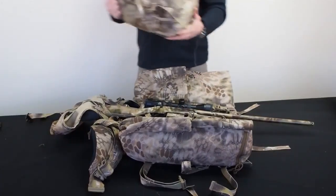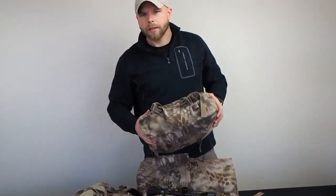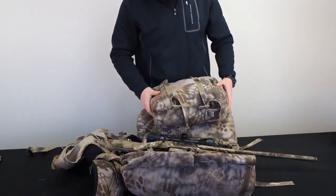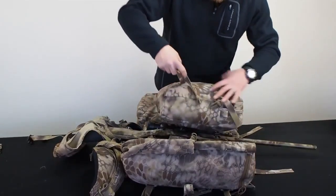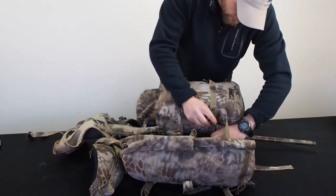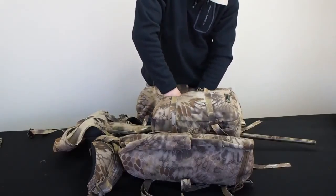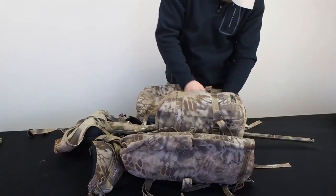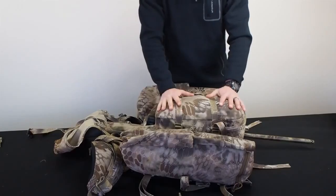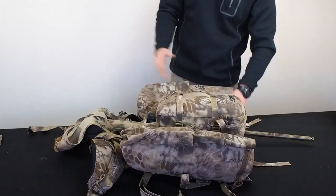I'm going to take the back pouch — let's say this is my rain gear, puffy jacket, lunch, whatever the case may be — and set it over the top of the rifle itself, then buckle that in place. This takes about 60 seconds if I wasn't explaining everything. Now I've got the pouch sitting above the rifle, kind of resting and covering the scope. You can do it either way.